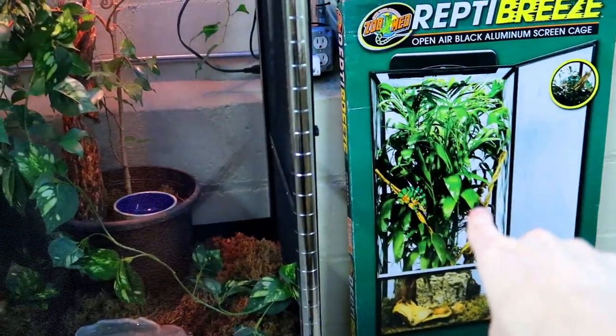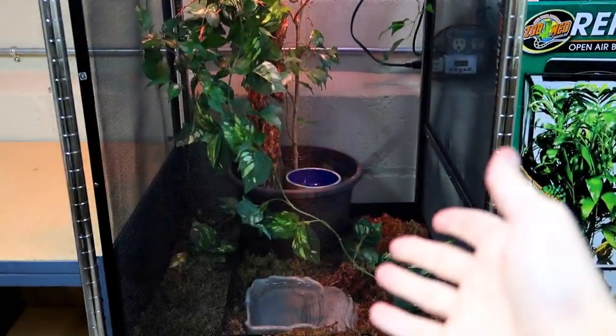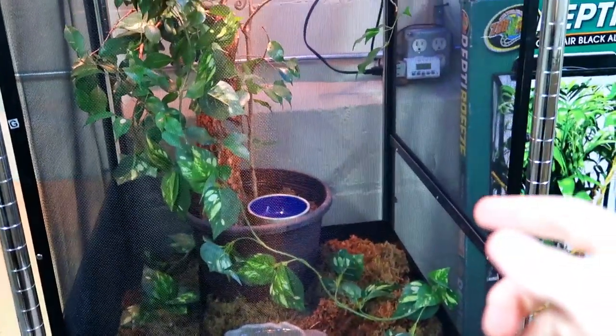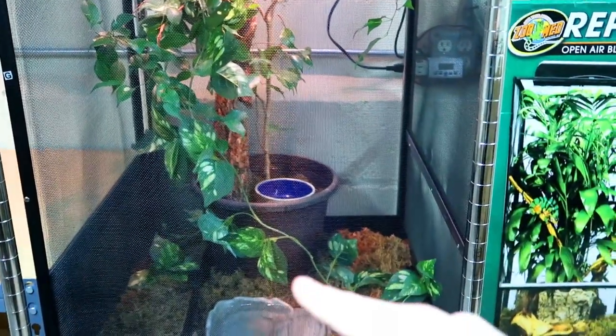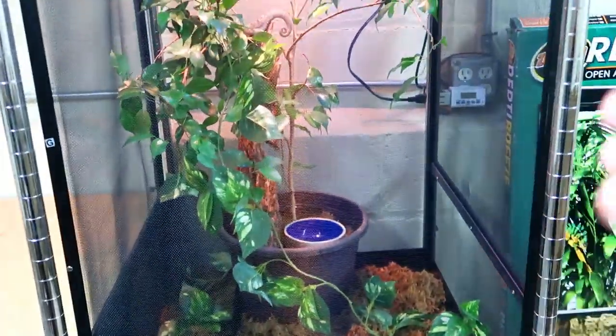Another thing I have is the live plant right there, but as you can see I do want to fill this enclosure up with a bunch of leaves. I did buy more leaves and they're in the packages, but I don't know if I have enough leaves for the chameleon because the leaves I bought were actually intended for my tarantula enclosures.